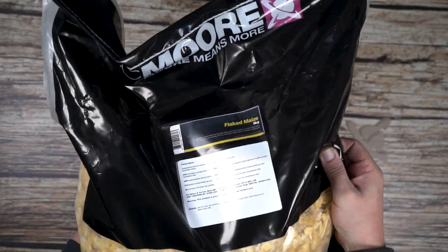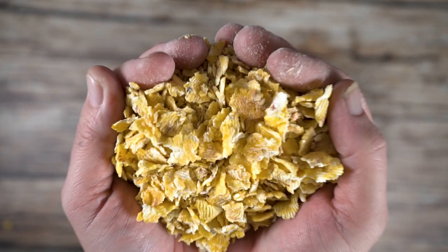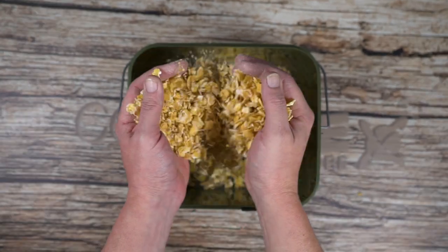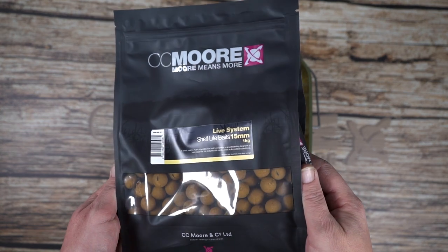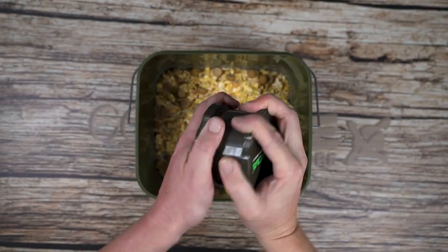Flake maize is an incredible ingredient for adding or bulking out your spod mixes. Simply add some chops, crumb and whole boilie to the flake maize.